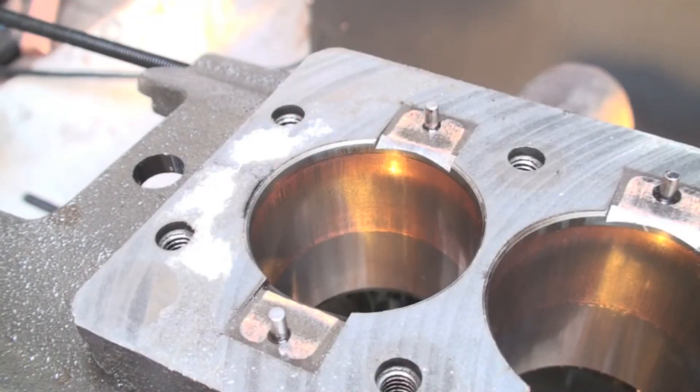This is a compressor I recently took apart. Here are the cylinders, and the reason I did this one is — look at the copper plating on the cylinders.